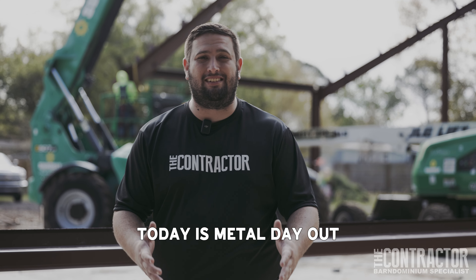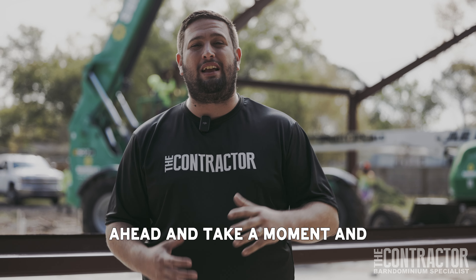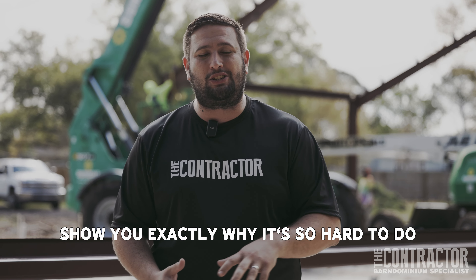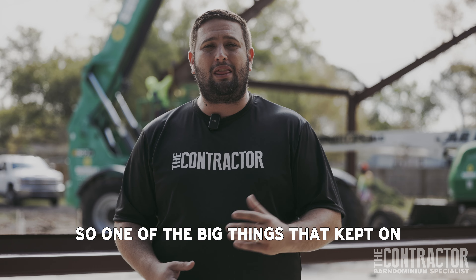What's going on everybody, today is metal day out here at Wesley Chapel. I'm going to have to speak a little loud, we've got guys working behind us, but we want to go ahead and take a moment and show you exactly why it's so hard to do some of the things that we talked about throughout this entire process.